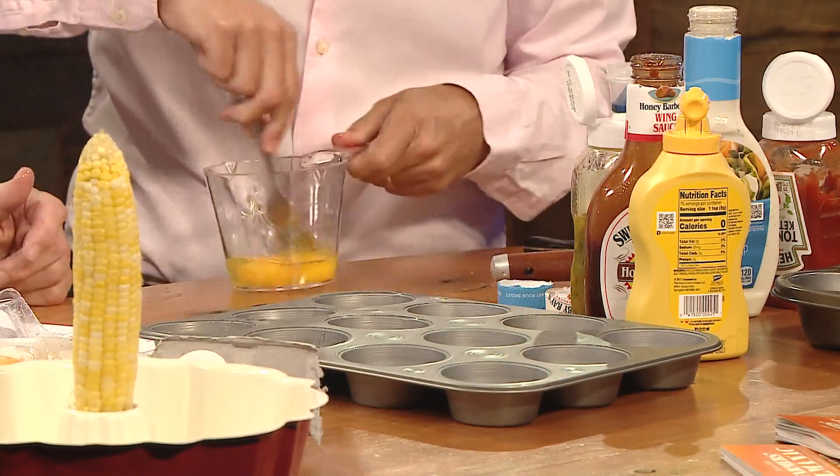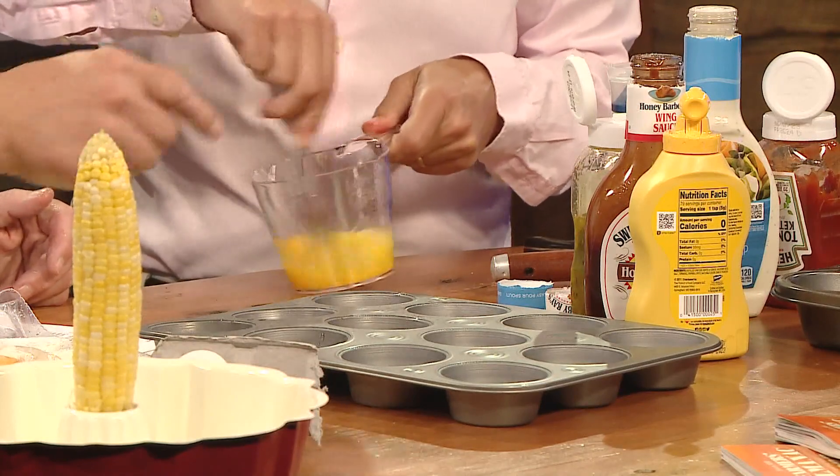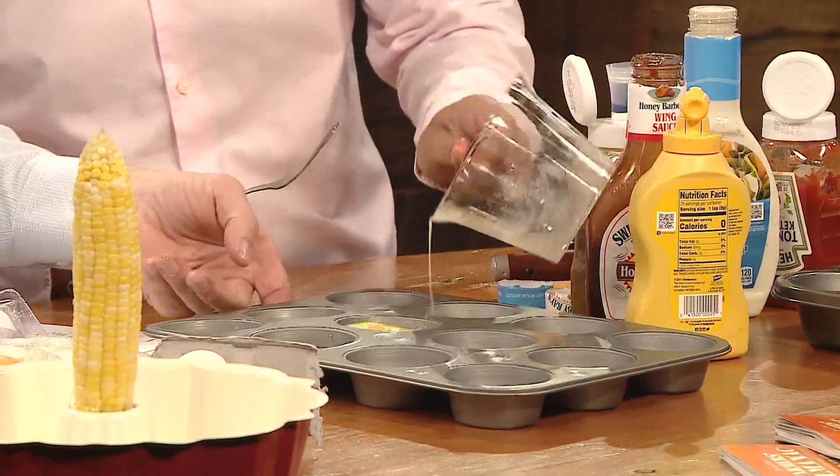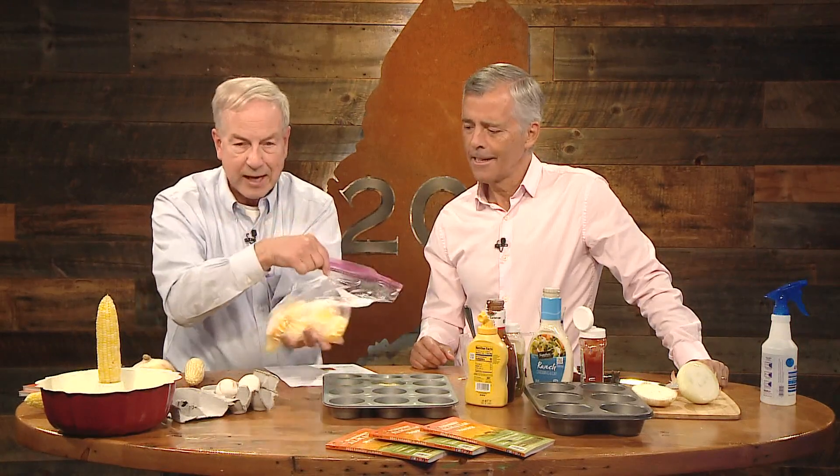Stir the eggs up and pour them into a muffin tin — about two per cup. Freeze for four to six hours, then pop them out of the tin and transfer to an airtight container. They can last in your freezer for up to a year. When you're ready to use them, thaw in the refrigerator and use within two to three days. They'll taste normal and be perfectly safe — great for a scramble later on.